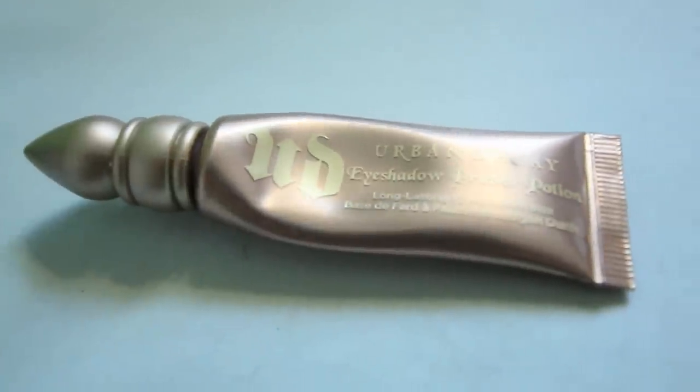Next, I'm using my Urban Decay Primer Potion which makes my eyeshadow last all day. Only use a little bit of this, you don't need very much.